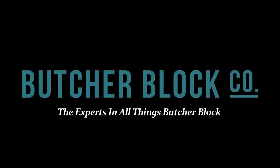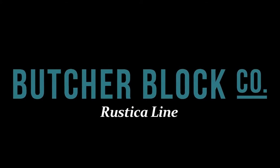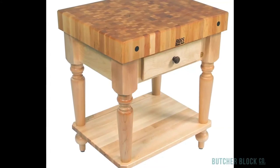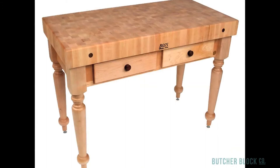Butcher Block Co., the experts in all things Butcher Block, reviews the Rustica line of Butcher Blocks by John Booz. The Rustica features a traditional country design and comes in two sizes: 30 inches by 24 and 48 inches by 24.